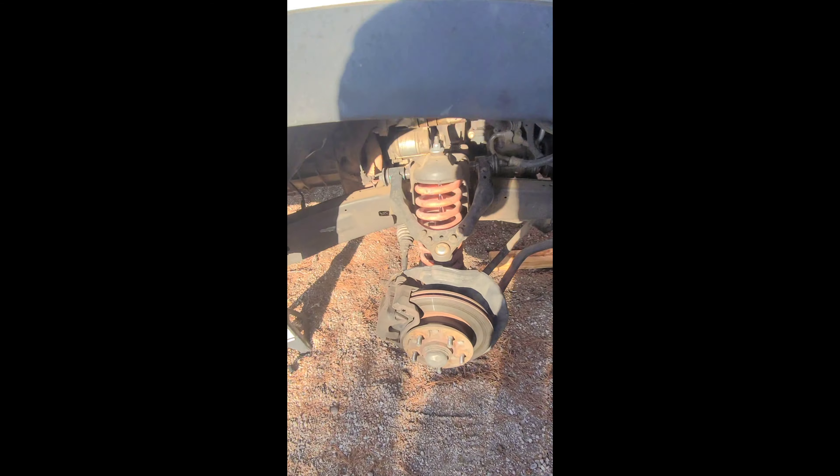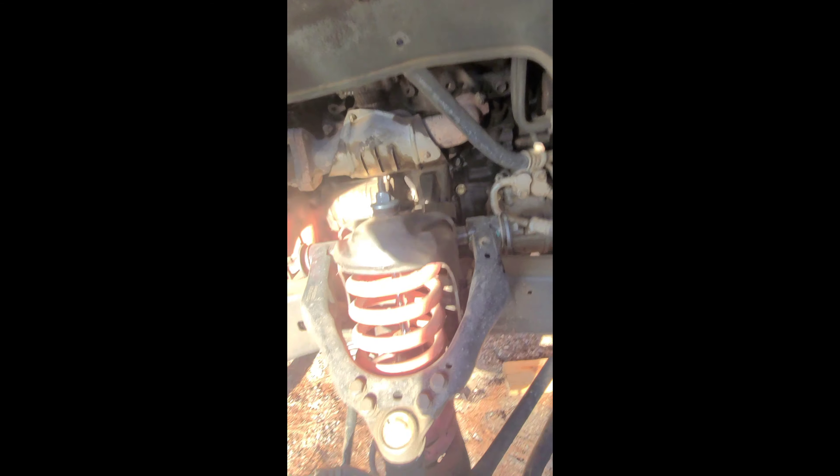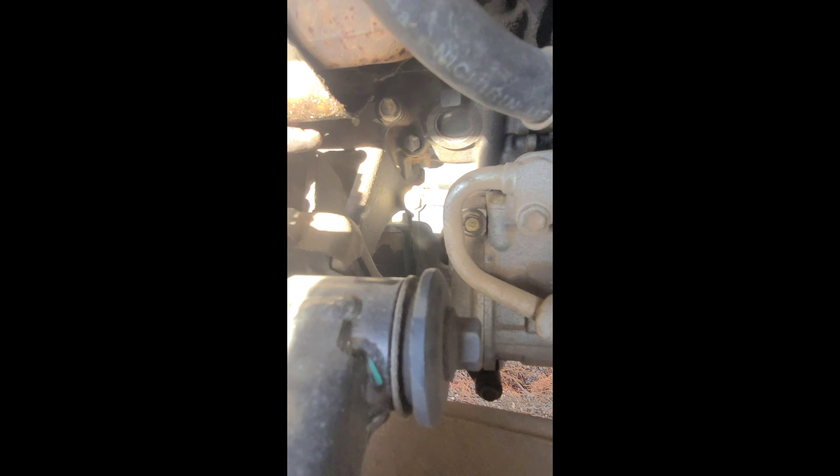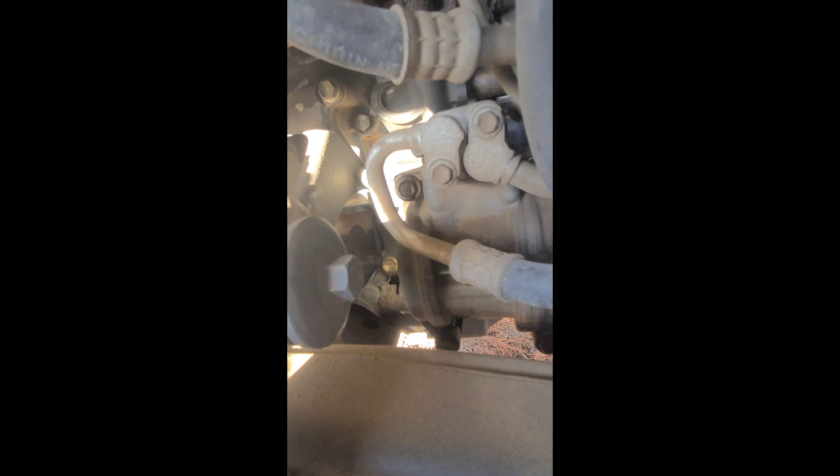Now we are starting on the passenger side, or right side of the vehicle. The bracket on this side is going to be here. We have the motor mount we're replacing — two bolts coming off, a bolt there, bolt there, bolt here, and a bolt here. That's going to remove the bracket, and then we can replace it just like we did the last one.